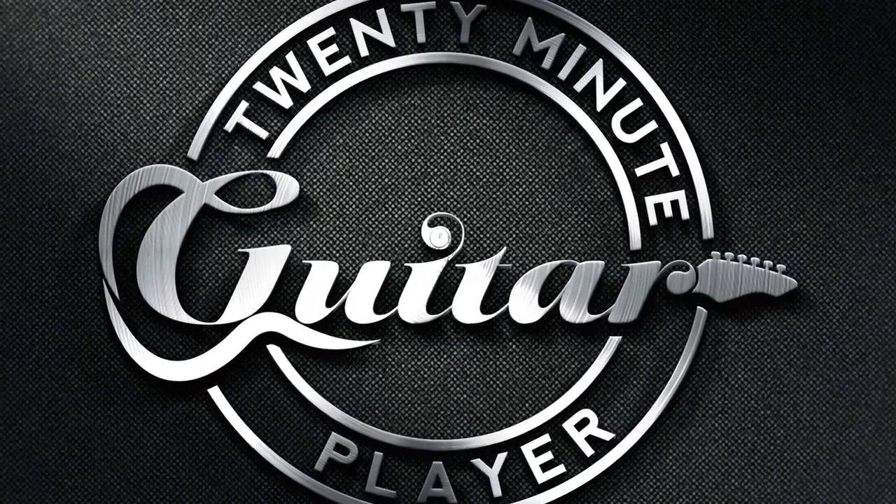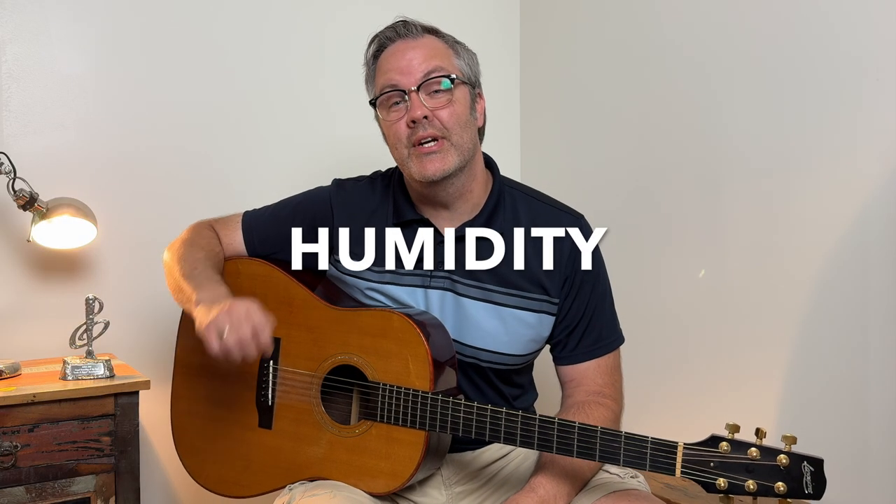In today's video we're going to talk about the one thing that will kill your guitar. My name is Rob Reed, let's get into it. Humidity is the number one thing that will kill your guitar and all guitars. Here's a picture of a guitar that was killed by humidity.